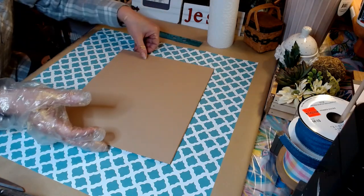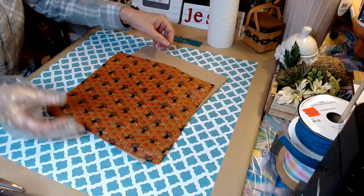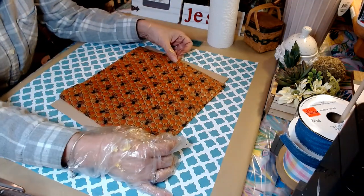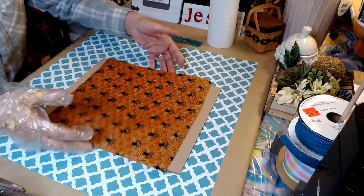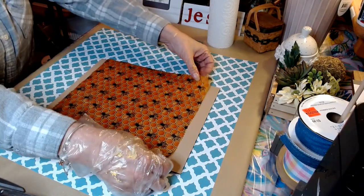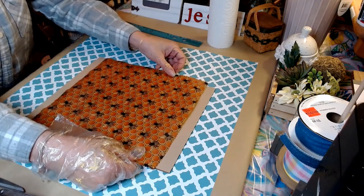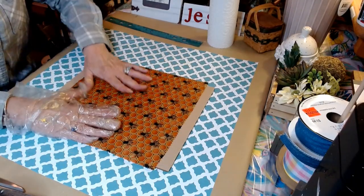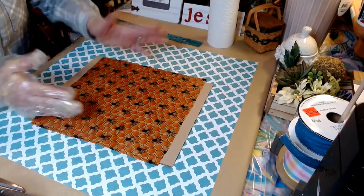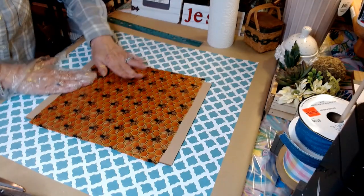I've taken my scissors and trimmed that right off. Now what we want to do — I purchased this Honey Bee beeswax wrap at our local antique shop yesterday. I'm not going to glue this down or anything, I'm just going to center this and cut around it to where it looks pretty even, then place it and stick it right on here — the warmth of your hand is all you need.